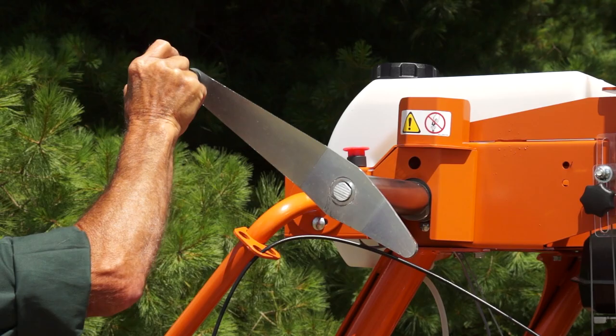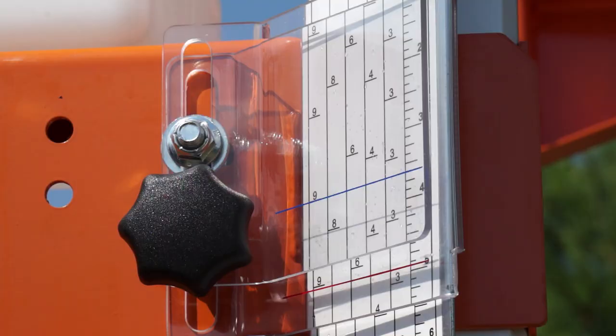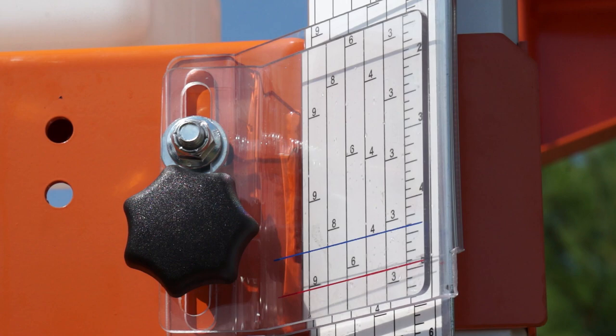A lumber production table is provided as a handy reference. To improve lumber yield, an adjustable indicator is provided to calibrate the scale to read either from the top of the log or from the bottom.